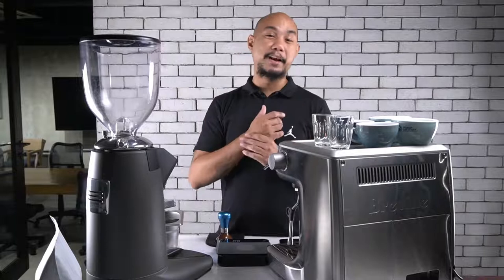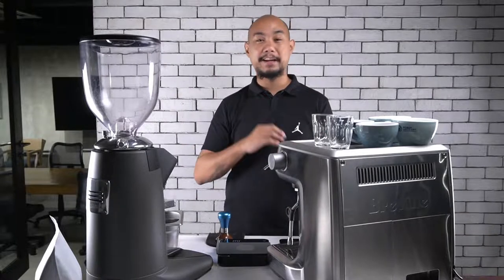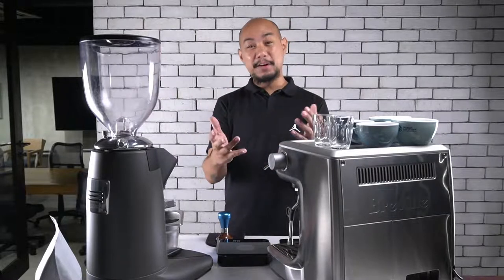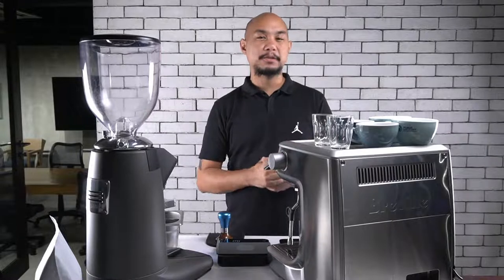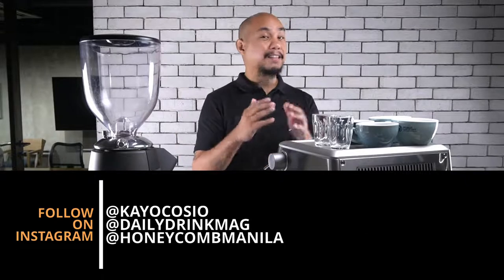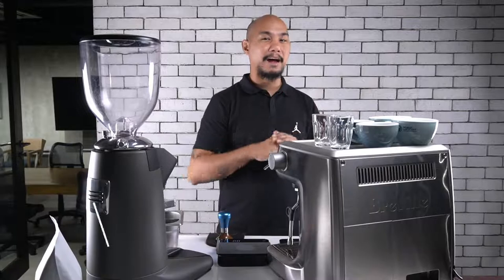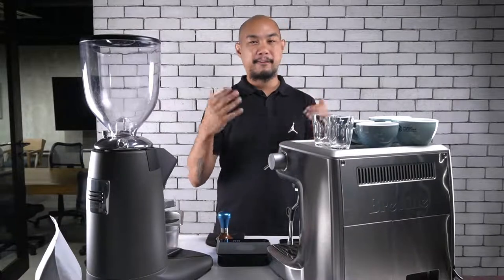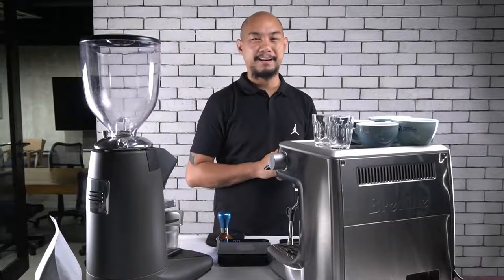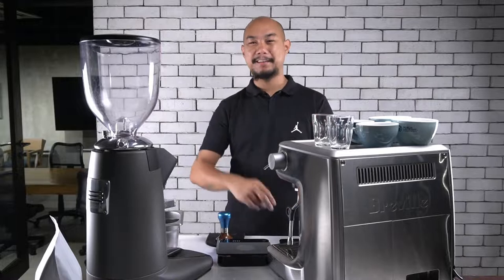We hope you guys enjoyed that and learned a lot watching this video. If you did enjoy it, please share it with your friends and Facebook groups — this is meant to help you guys out. We'd appreciate a subscribe, and please follow us on Instagram at Honeycomb Manila. Also follow Daily Drink Mag, our blog and YouTube channel for all drinks-related content from our studio, Honeycomb Manila. We wish you guys good luck, good health, and great coffee. Peace!